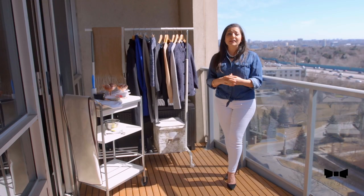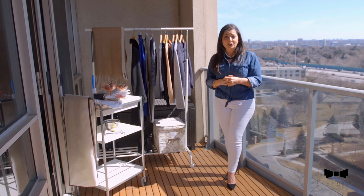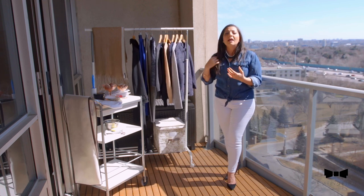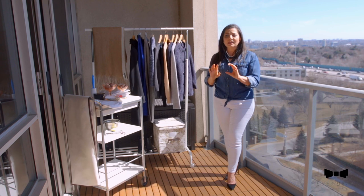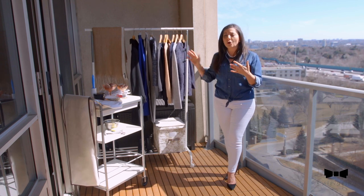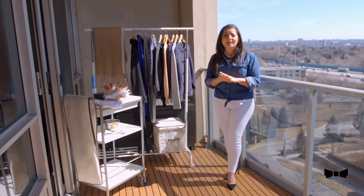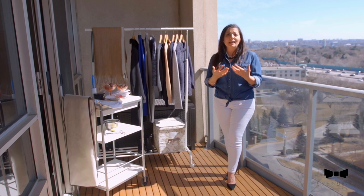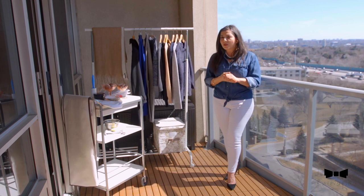First things first, the very first thing I do before packing away my winter clothes is to air them in the balcony the night before. And if you don't have a balcony, just leave it during the day with the window open and let some fresh air go through the fiber. Because don't forget, these are wool fabrics and they do need to breathe in order to stay good and healthy and kind of be moth free for that matter.